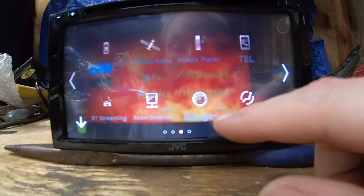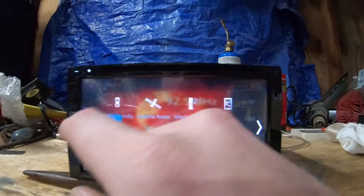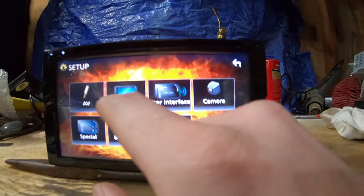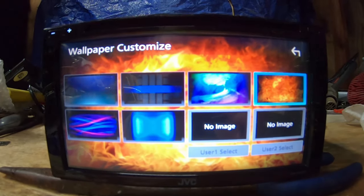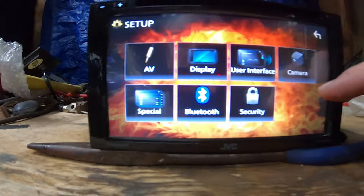Here's where your gauges, climate control, and radar detector are for your Apple CarPlay — all that good stuff. Here's the settings menu and display settings where you can change your wallpapers right here if you want to change those at all. It's got a good equalizer.